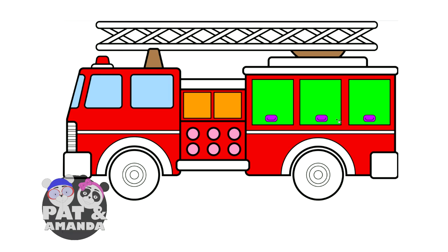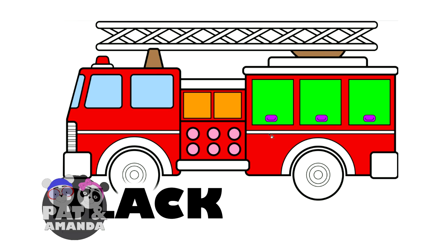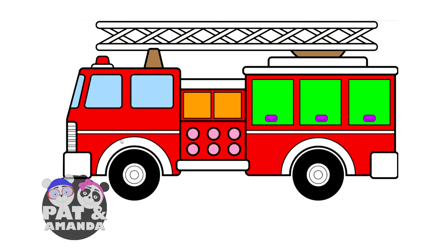Okay, now that I've got those colored, let's go ahead and look at the tires on the firetruck. Tires are the color black. Okay, now that the tires are colored, all the bumper and the trim around the truck, let's make that the color gray.